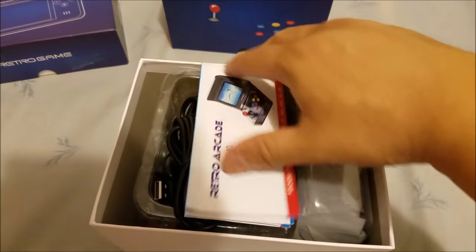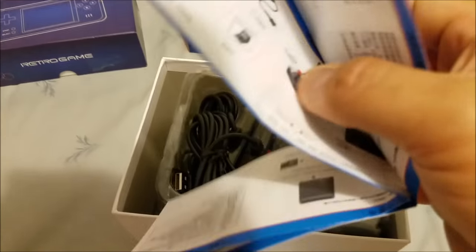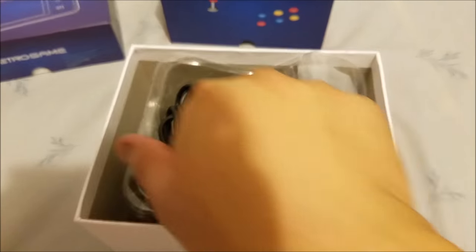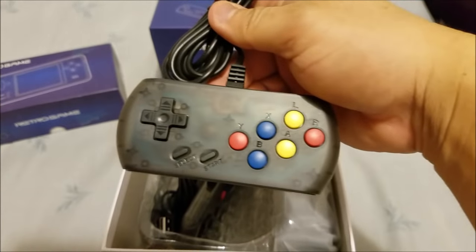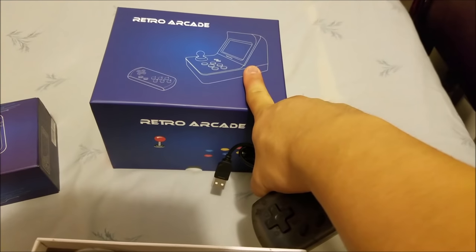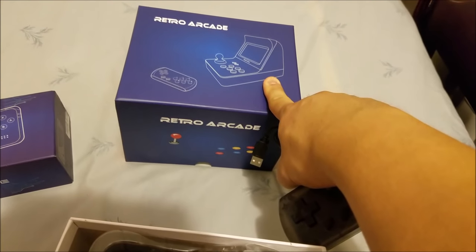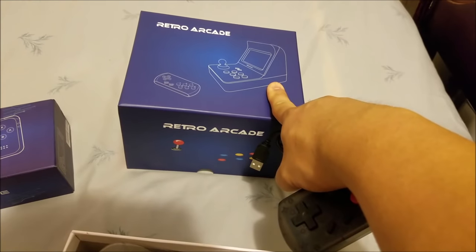As I open this up, this is what I get inside — the user manual. This side is in Chinese but the other side will be in English. And look at that — two controllers, unlike the Neo Geo Mini. The Neo Geo Mini is just the arcade console itself; it doesn't look like this. It's shaped more like the actual Japanese Neo Geo system. If you guys have seen it, just search for Neo Geo Mini on YouTube.